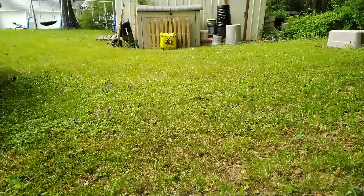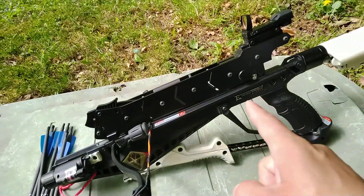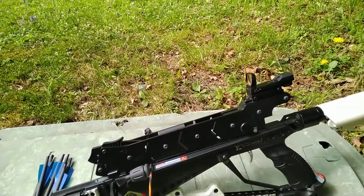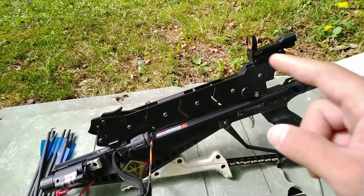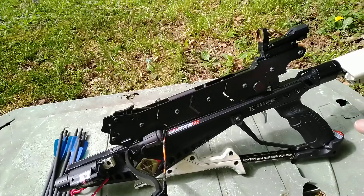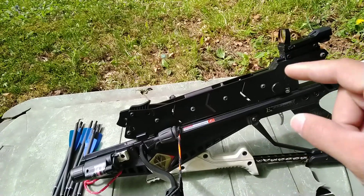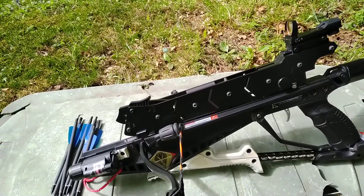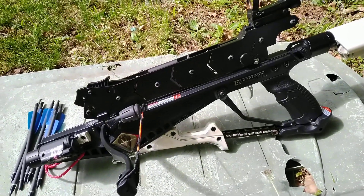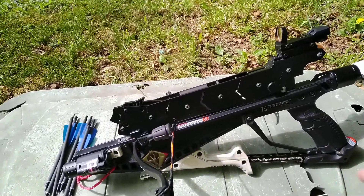Today's video is on the EK Archery Adder — this is version 2. They do have a third version, the magazine version, which I could upgrade to. It features an 18-shot magazine. I think version 3 is on pre-order; I'm not sure they're actually delivering those at the moment, but they do have a third version coming out.